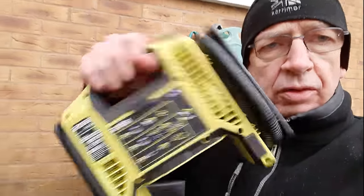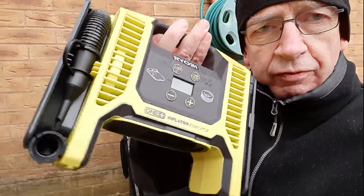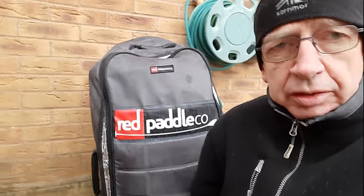Hi, it's Paul, and on this particularly fine English weather day, I am trying out my new Ryobi inflator compressor, and I'm going to pump up my Red Paddle Co. paddleboard with it. Let's see how we get on.